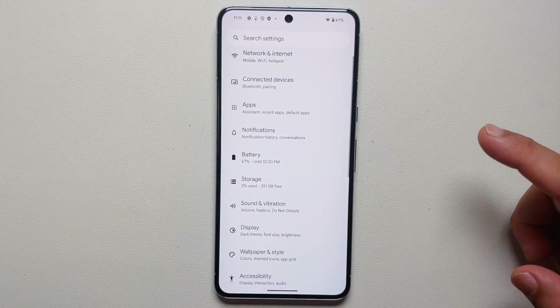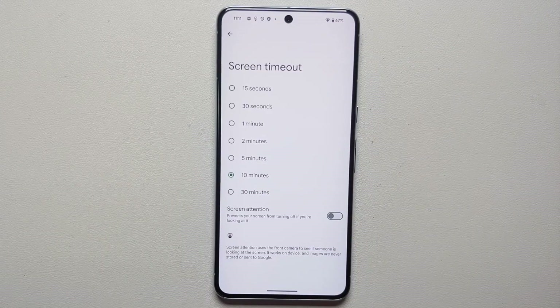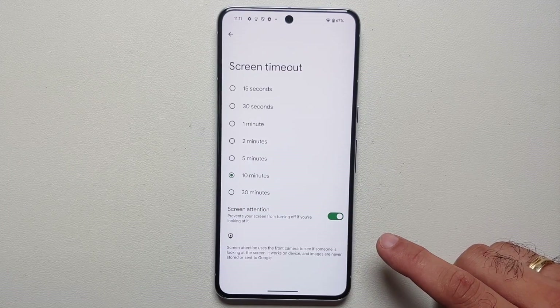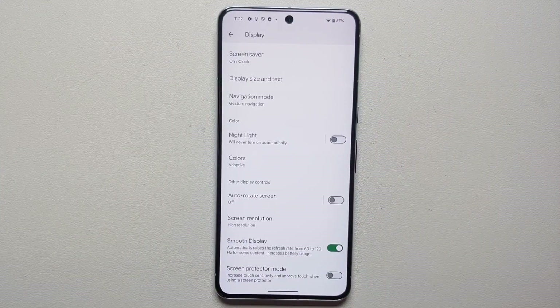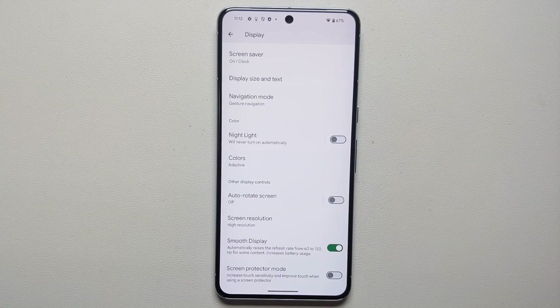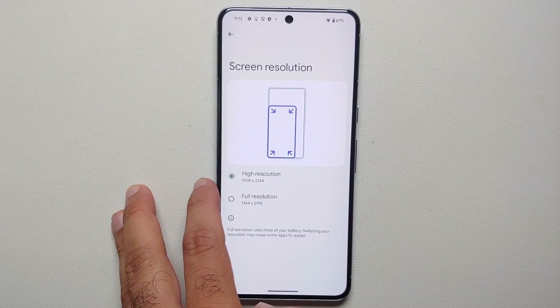Let's jump into display settings on the Pixel 8 and Pixel 8 Pro. First, set a realistic screen timeout — I recommend 30 seconds, not 5 or 10 minutes. If you read a lot on your device, enable Screen Attention to prevent the screen from turning off while you're looking at it. If you use a screen protector, enable Screen Protector Mode and re-register your fingerprint for the best performance from the under-display fingerprint scanner.